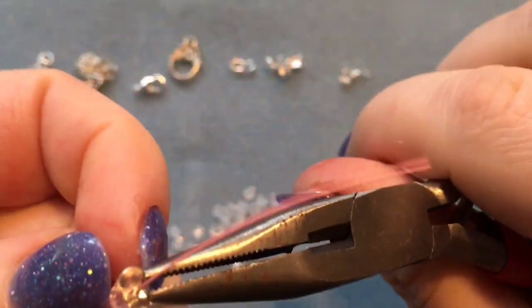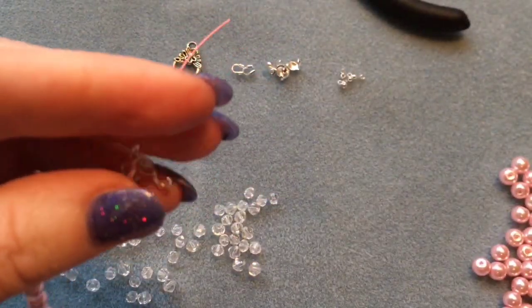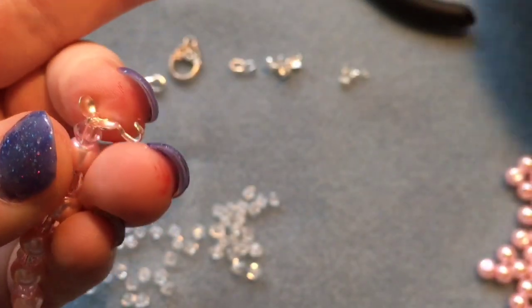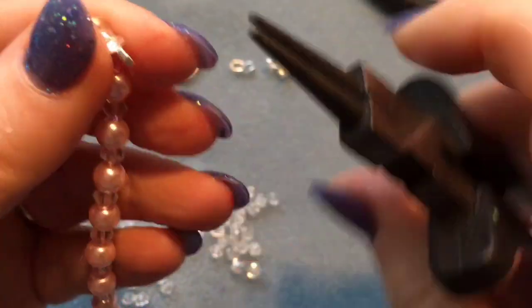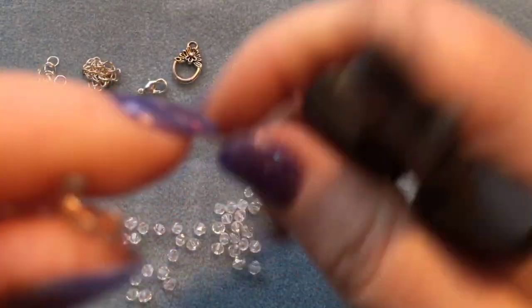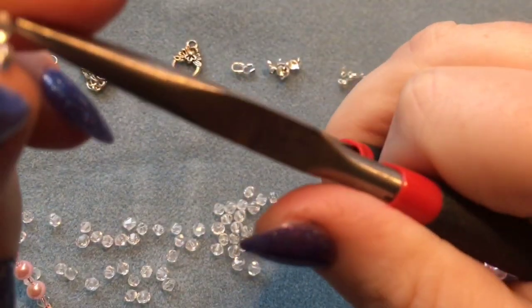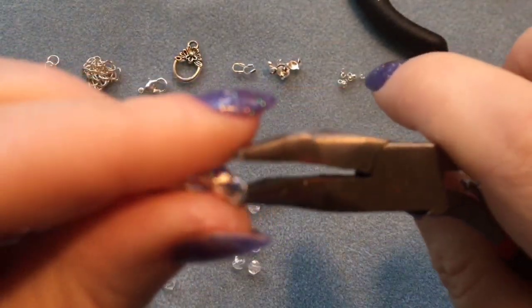Trim the tiger tail off using your cutting pliers — just snip that away. Then close up the culotte using your pliers. Put that loop in and close up the culotte completely.